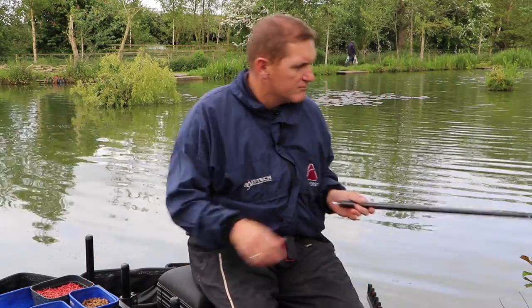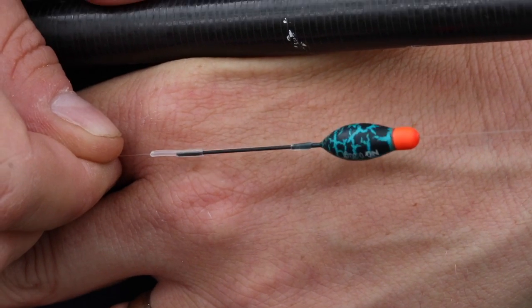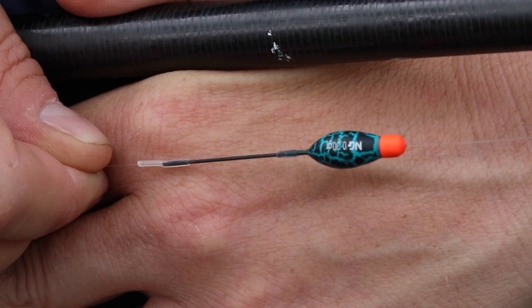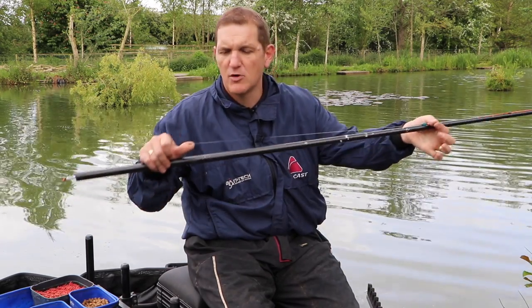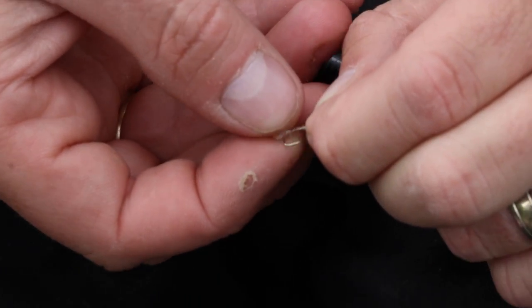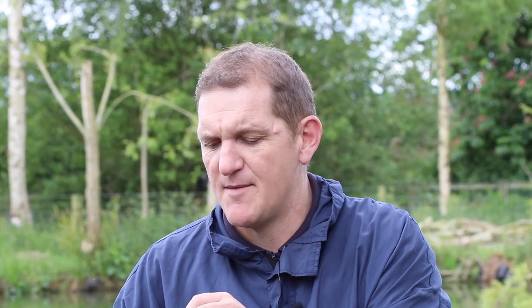On my left hand margin where I'm feeding 8mm pellets, my rig is basically complete simplicity. I've got an inline dibber of 0.3 grams, a simple bolt bulk on about two-thirds, and a size 16 PR27 hook with a hair rig bait band to mount an 8mm pellet on.